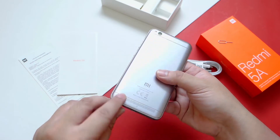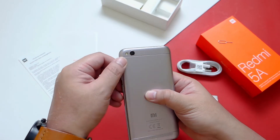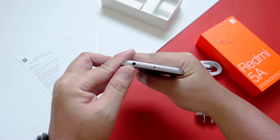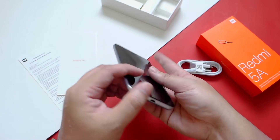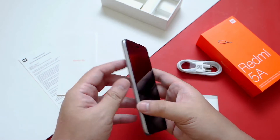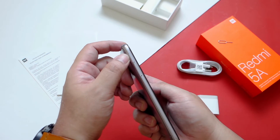Flipping it to the back, we have the speaker at the bottom, and at the top we have the 13 megapixel f2.2 camera. We also have the IR blaster, a microphone, and a 3.5mm jack. At the bottom we have the micro USB port and the primary microphone. On the left side we have the micro SD and SIM card slots, and on the right side we have the volume rocker and the power button.